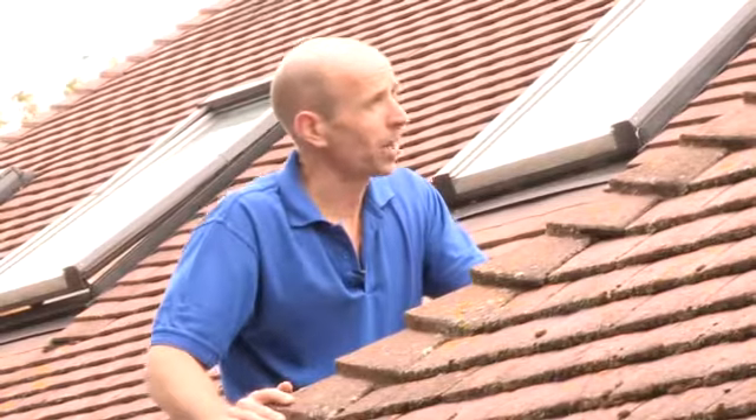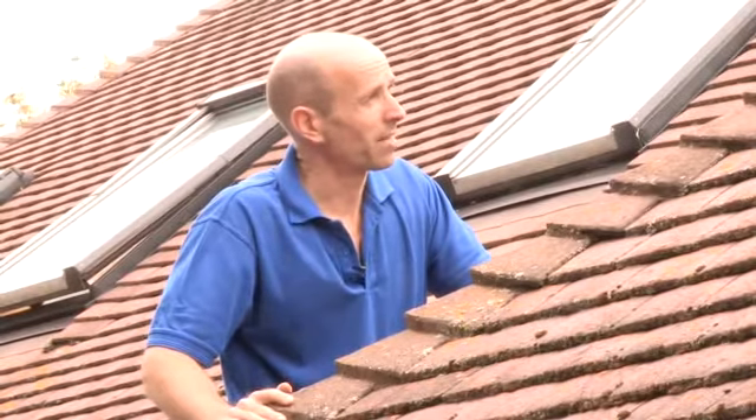Check the ridges and the hips of your roof for missing mortar. There's actually one here where a bit of the cement has come out, but luckily a little bit of pointing will soon fix that problem.